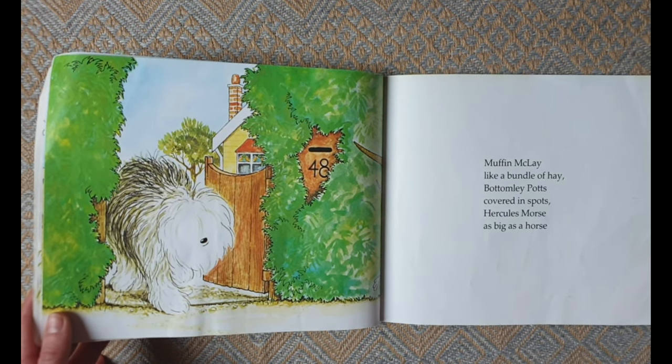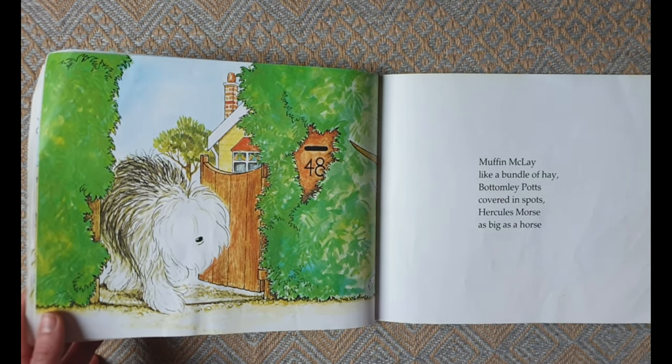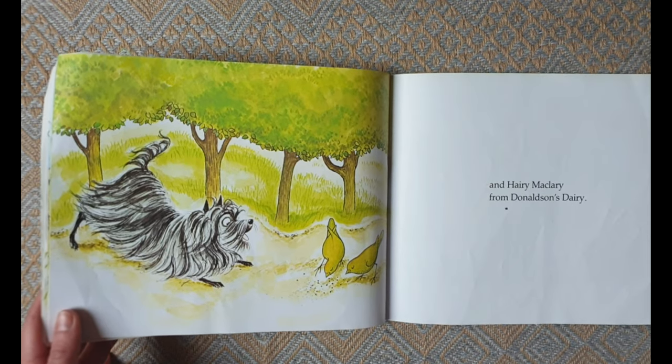Muffin McLay like a bundle of hay, Bottomly Potts covered in spots, Hercules Morse as big as a horse, and Harry MacLary from Donaldson's Dairy.